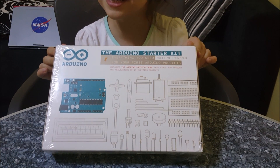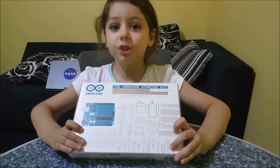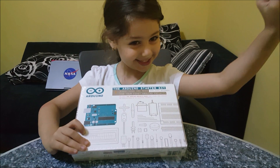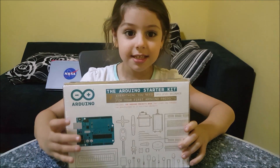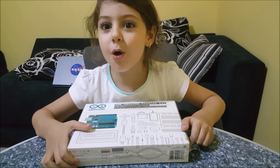Here it is. This kit is brought to you by Sharjah American International School, Sharjah Campus. And now let's explore it.